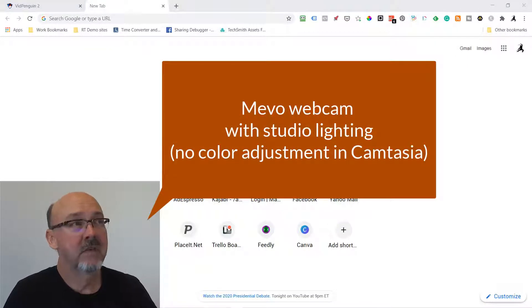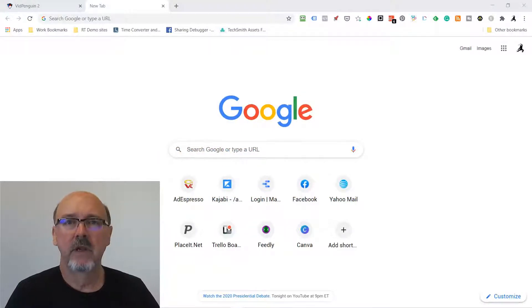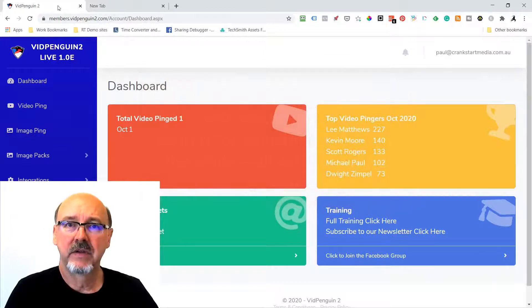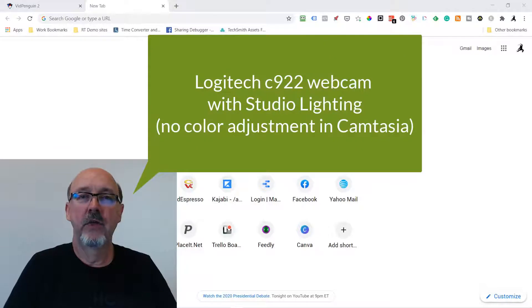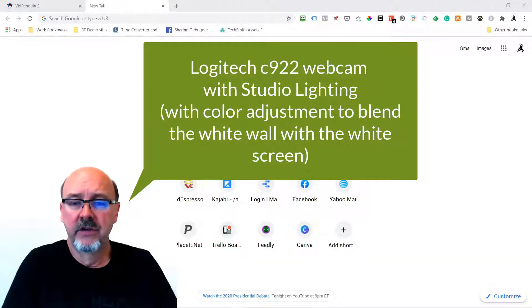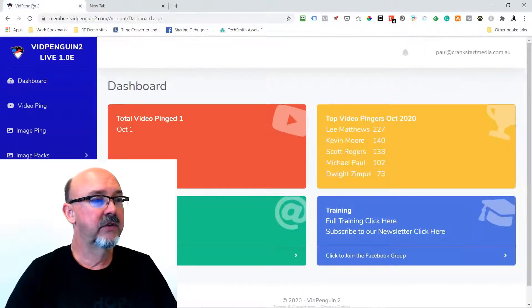Okay, we're testing the Mevo again. This time I've got a little bit of bounce lighting coming off of the green wall over to me — just some very low intensity lighting — and we're going to see what it looks like. What I'm trying to do is white out the background without using a green screen, so this is the Mevo test. Then we'll do the Logitech test: studio lighting bounced off the green wall with the Logitech webcam, testing different options to find the best lighting and best camera to do a white-out cutout.